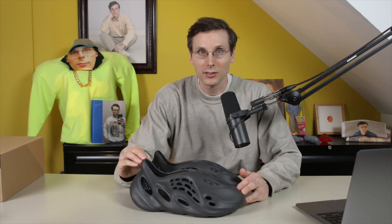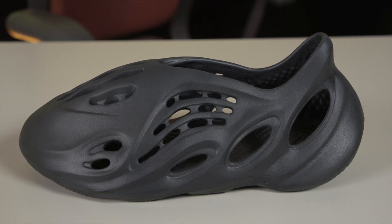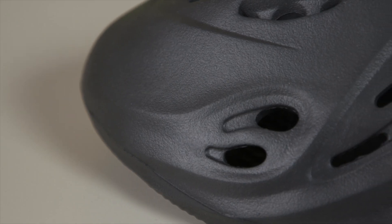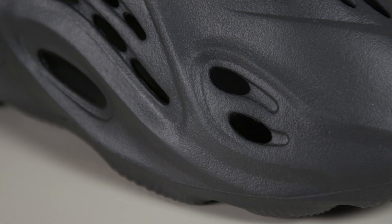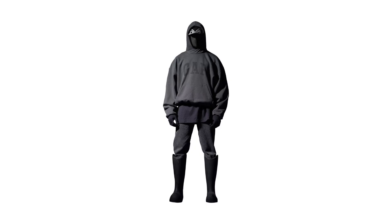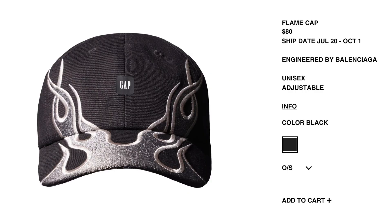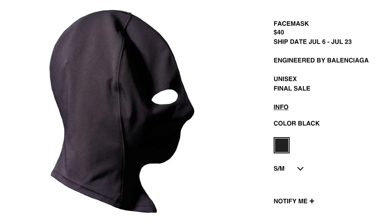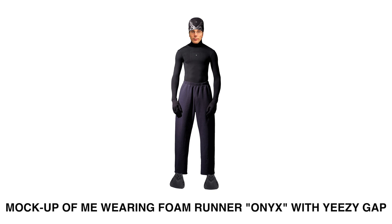So this is the Onyx colorway of the Foam Runner. It's not a super deep black — it does have almost a washed black look that very much fits into all of the Yeezy Gap Balenciaga items. I ordered a few things from this last release, and I think this shoe is going to go perfectly with those items. I can't wait till everything ships and I can really complete the look.